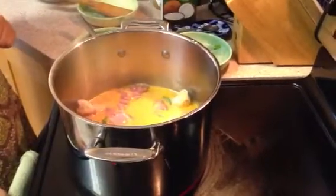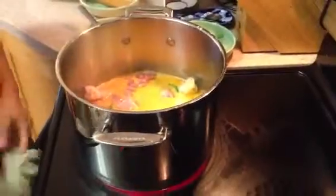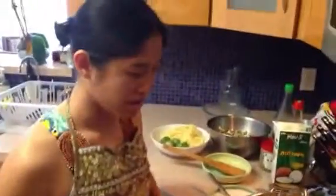And then from there I turn it up to really high heat. This pot is really good — I use this one because when you cook, it keeps the heat staying for a really long time.